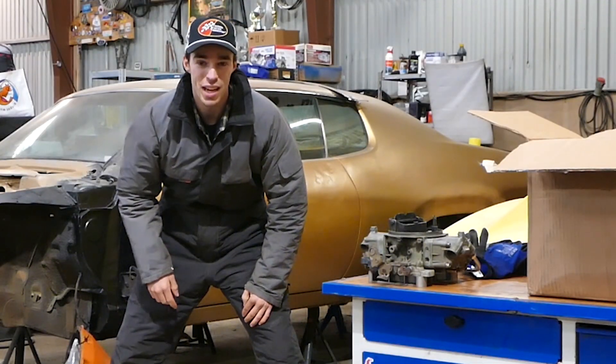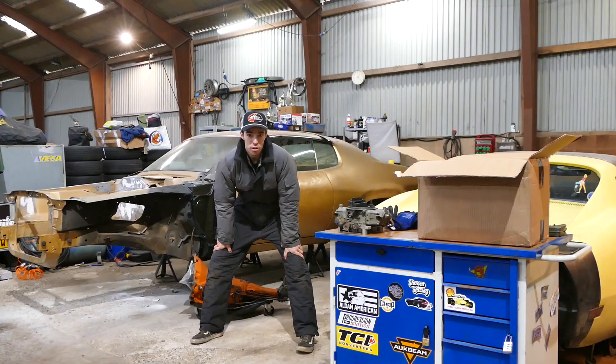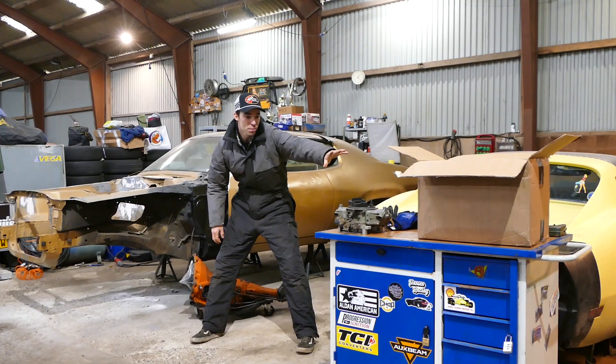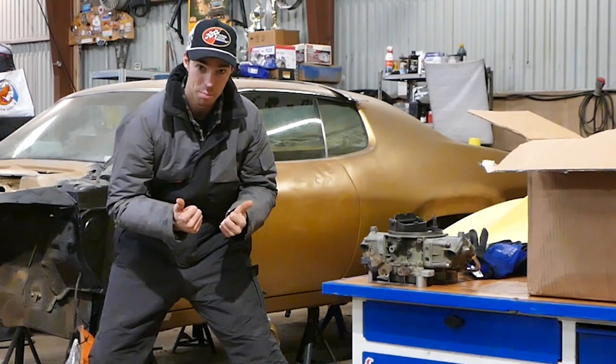Welcome back to the channel — it's been a while. You guys didn't get a video last week, but you're getting one this week. And this week, trunk is painted — that's nice. We got lots of parts incoming. Great progress.